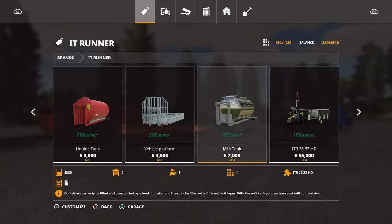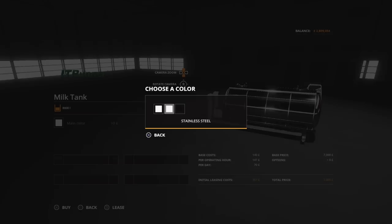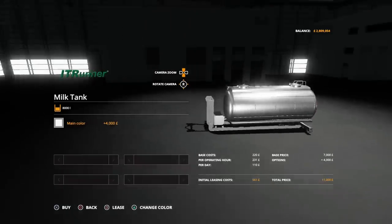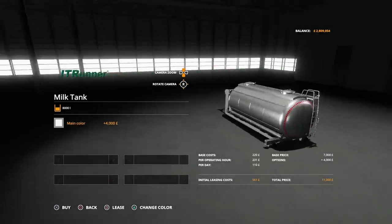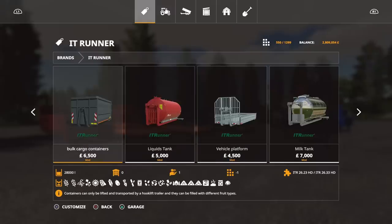Lastly we've got the milk tank — 8,000 litres. Options here: we can change it from chrome to stainless steel to black. Rather than having loads of separate trailers, it's cool to have the ITRunner trailer bed so that when you're done transporting milk you drop it off, put a different back on, and go do something else. That's why it's that kind of multi-tool Swiss Army knife of equipment.